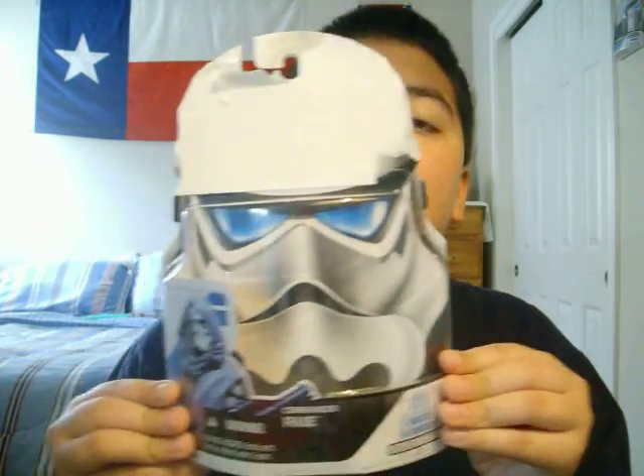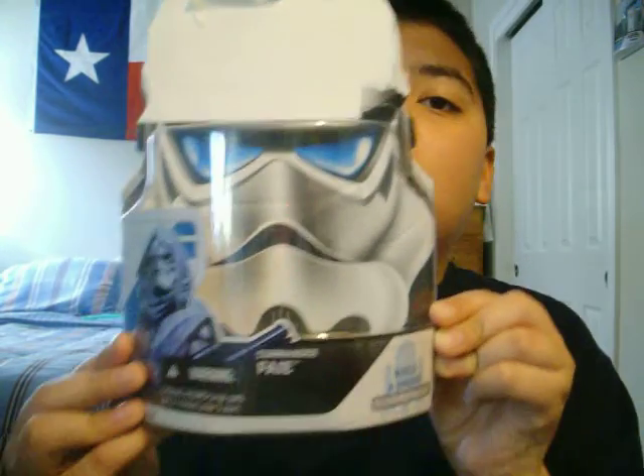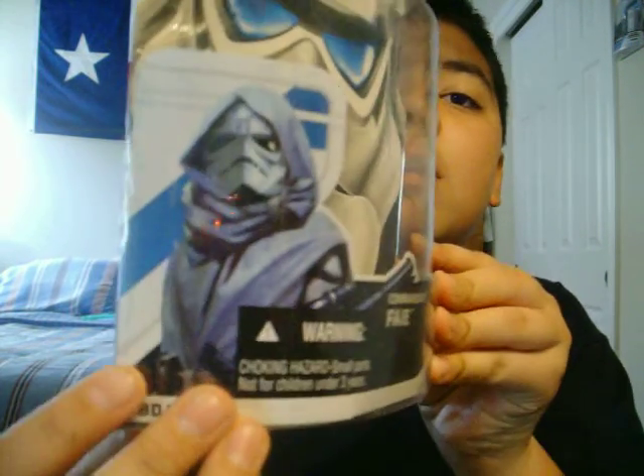First up I'll give you a look at the packaging this one comes in. As you can see he comes in the old 2008 packaging, a really nice picture of him right there, kind of scary.